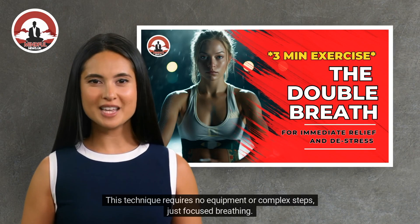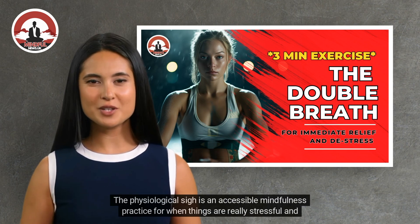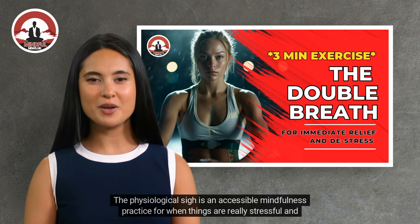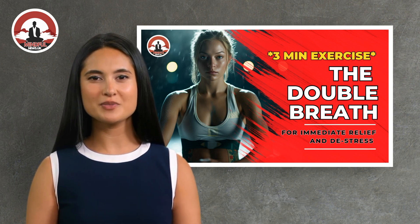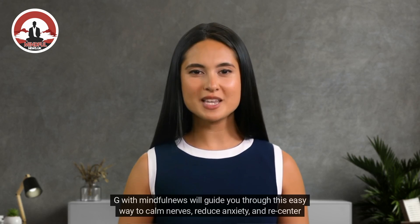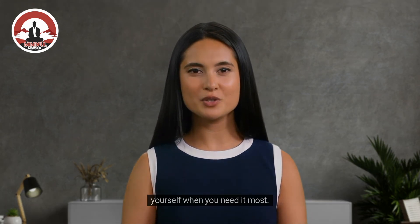This technique requires no equipment or complex steps, just focused breathing. The physiological sigh is an accessible mindfulness practice for when things are really stressful and difficult. G with Mindful News will guide you through this easy way to calm nerves, reduce anxiety, and re-center yourself when you need it most.